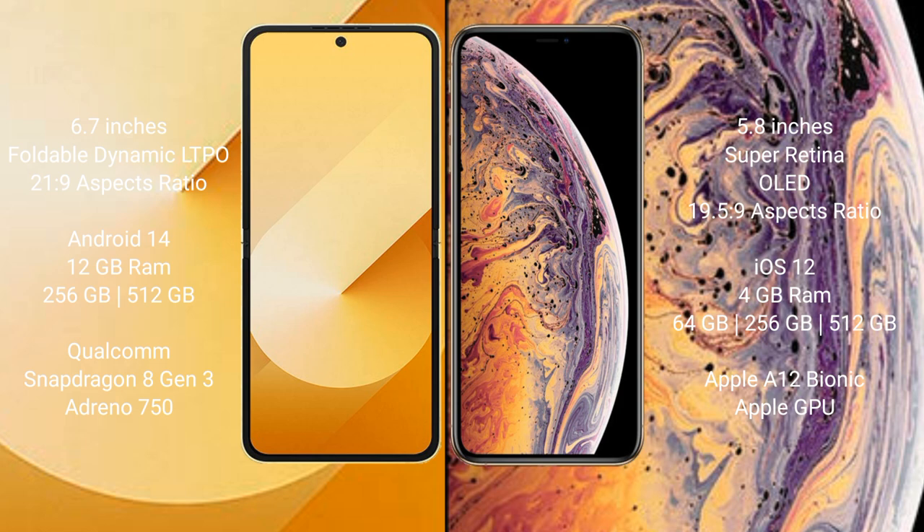Samsung Galaxy Z Flip 6 runs on the Android 14 operating system. It comes with 12GB RAM and 256GB or 512GB internal storage, powered by the Qualcomm Snapdragon 8 Gen 3 processor with Adreno 950 GPU.